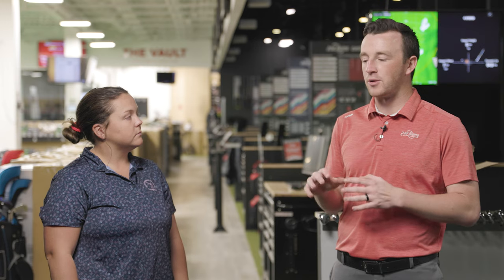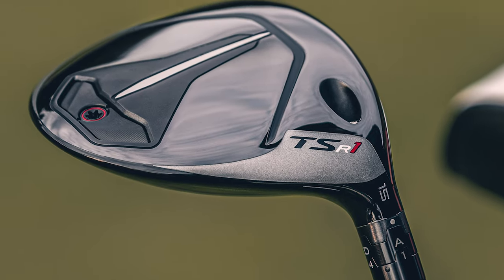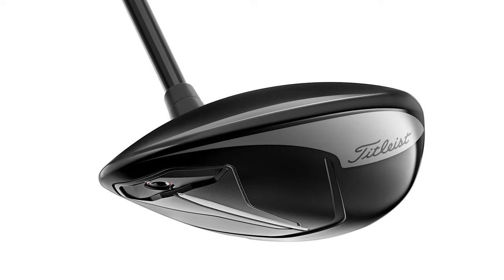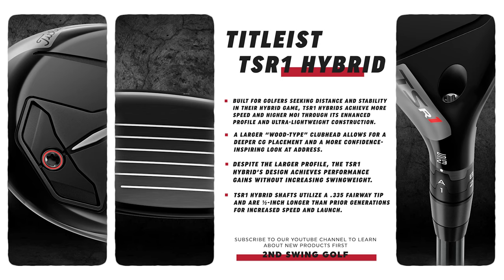The clubs are designed for moderate swing speed players, but Nellie Korda was actually playing the TSR1 briefly, so it's not totally limited to those players. With the fairway wood, they've made the club head bigger than the TSR2 but lighter overall, enabling more speed and easier launch. The hybrid follows a similar story — lighter weight through the grip and shaft tip — making subtle refinements for a lightweight, easy-to-swing club with easy distance and easy launch.